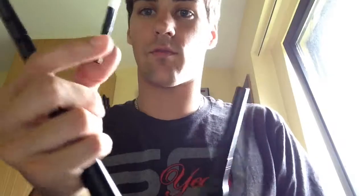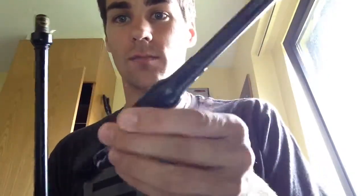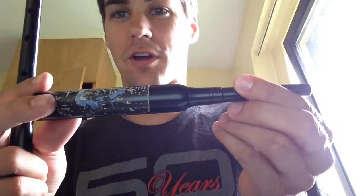Here is a quick video from the Piper's Dojo just showing you how to assemble your practice chanter. We have three sections of our practice chanter. We have a reed which looks like this or very similar to this. It's got two blades, makes that kind of noise. You have a top section here. I've got a little Piper's Dojo sticker on mine with a mouthpiece here.